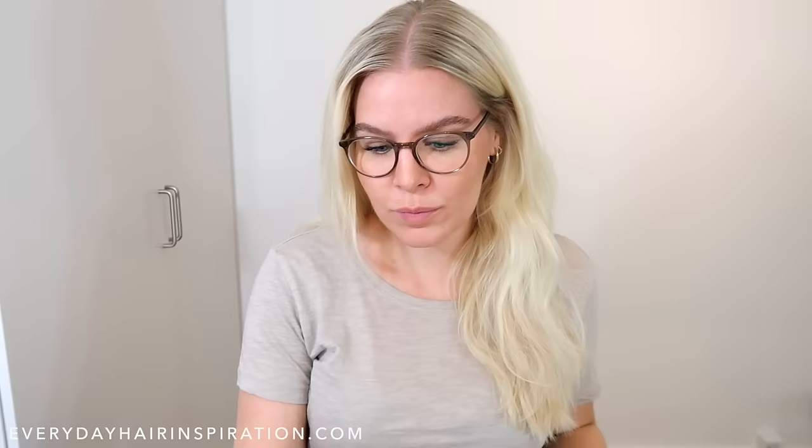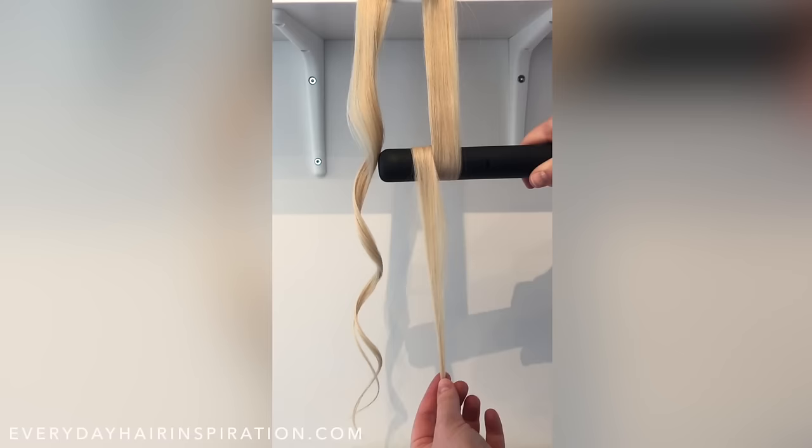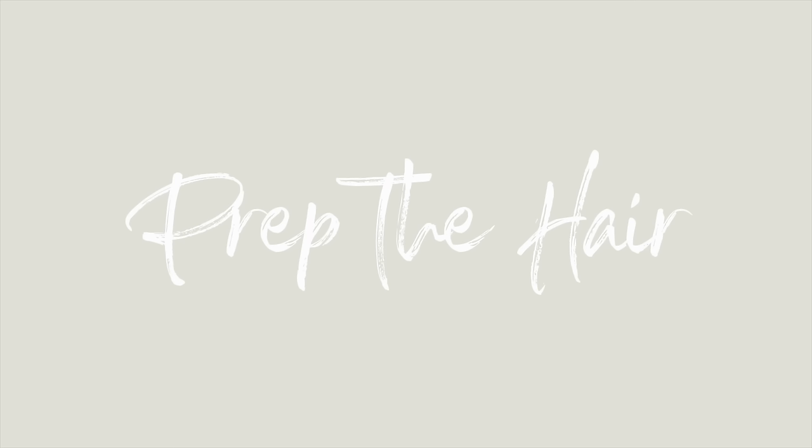There are two main ways to hold the straightener when you curl your hair. You can hold it at a slight angle like I'm doing here, or horizontal like I'm showing you here. If you hold it at a slight angle you're going to get a nice loose beach curl, and if you hold it horizontally you're going to get a glamorous Hollywood curl.